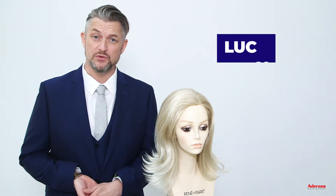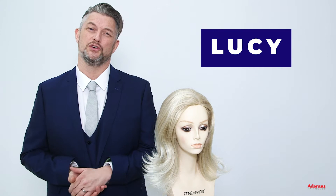Hi, I'm Alexander. I'm here today with one of my favorite styles in my collection — this is Lucy. Lucy is a long layered style that has loads of volume. As a stylist, this would be the kind of thing that I would blow dry in the salon to give a lady maximum volume for the weekend.